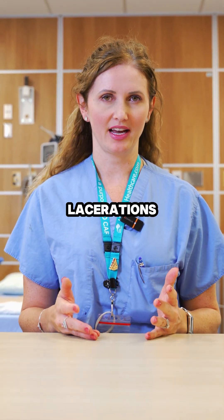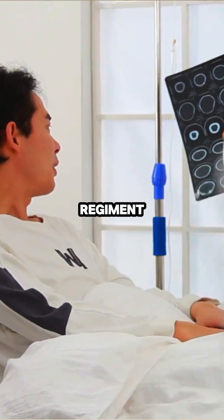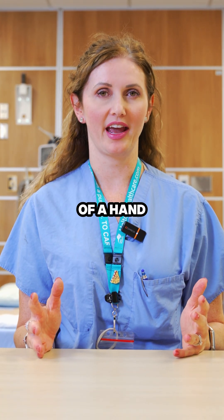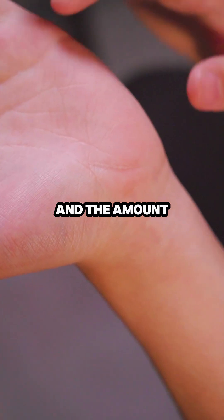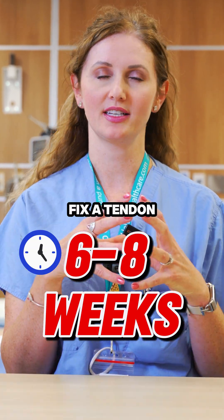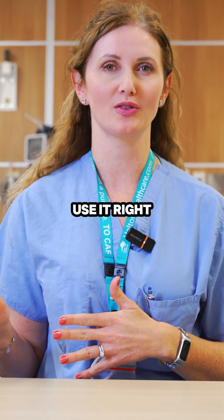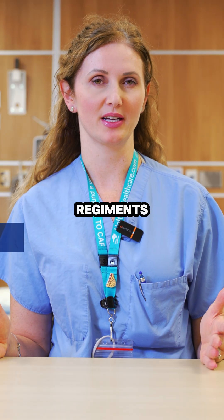People who have tendon lacerations do well if they follow a very specific regimen under the care of a hand therapist that lets you move a little bit at a time, with the amount increasing slowly over six to eight weeks. You don't fix a tendon and it magically heals right away — you only get a good outcome if you adhere specifically to one of these regimens.